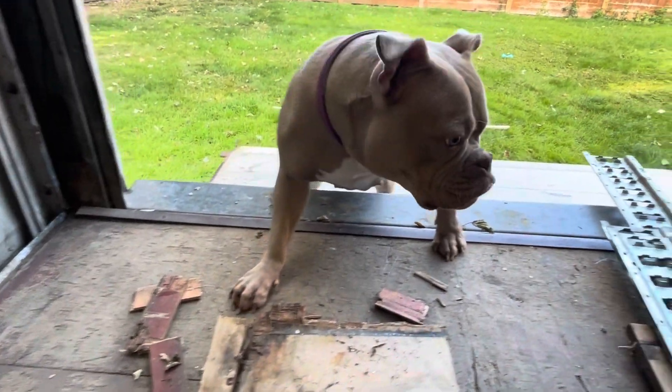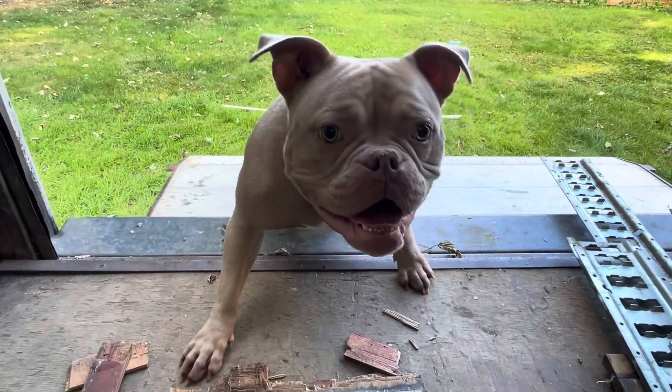I'm trying to do a van build with this weasel. Mabel, say hello to the world.